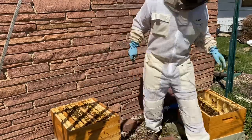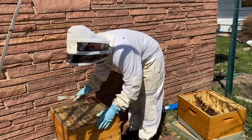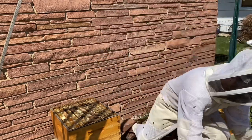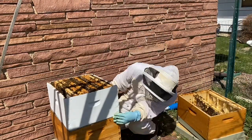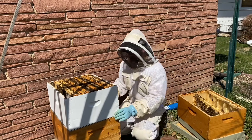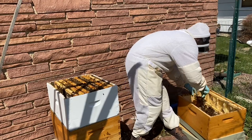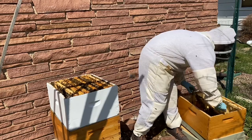When I was going through the frames, I actually did find the queen, and that's why I'm putting the queen excluder on right here — I want to make sure I keep her in the bottom box. You don't have to find the queen for this method to work. If you want, you can shake all of the bees into that bottom box, put the queen excluder on, and then as long as every bee is in the bottom box, you've trapped your queen just as effectively. I do want to give them some time with the queen excluder on before I replace it with the double screen board.